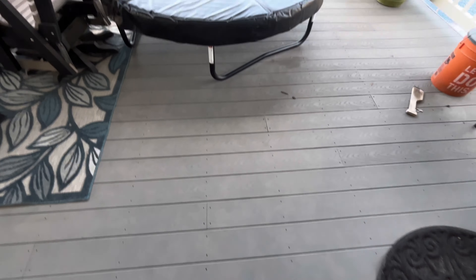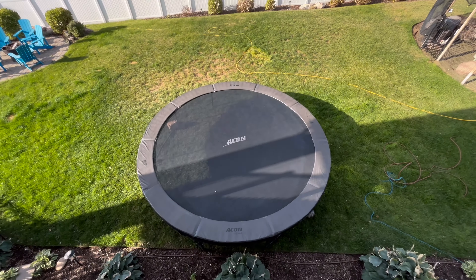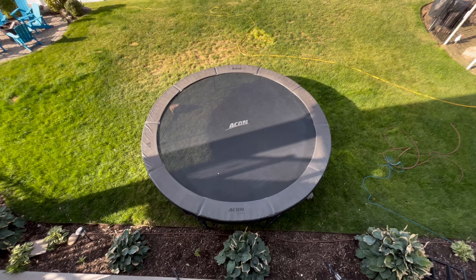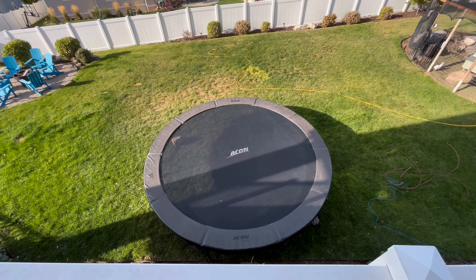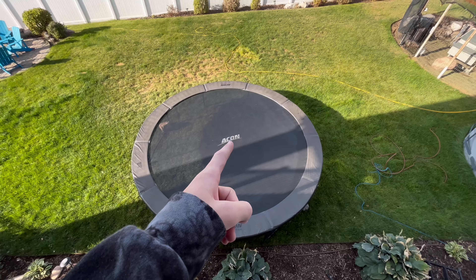Let's get right into it. So basically this is going to be the setup: you run, hop up on the trampoline, jump, and then the foam pit is going to be on the trampoline right there. It's about like seven feet, but from the trampoline you're going to be at least a 10-foot drop. Let's get right into putting the DIY foam pit together.